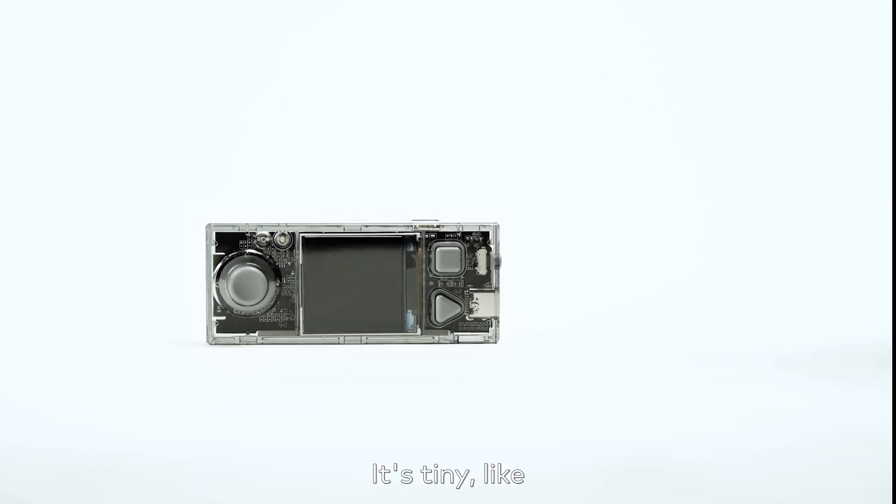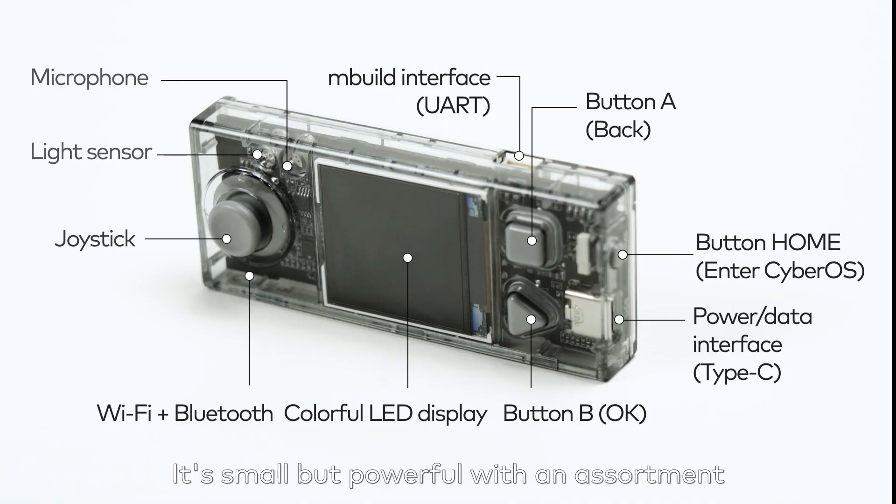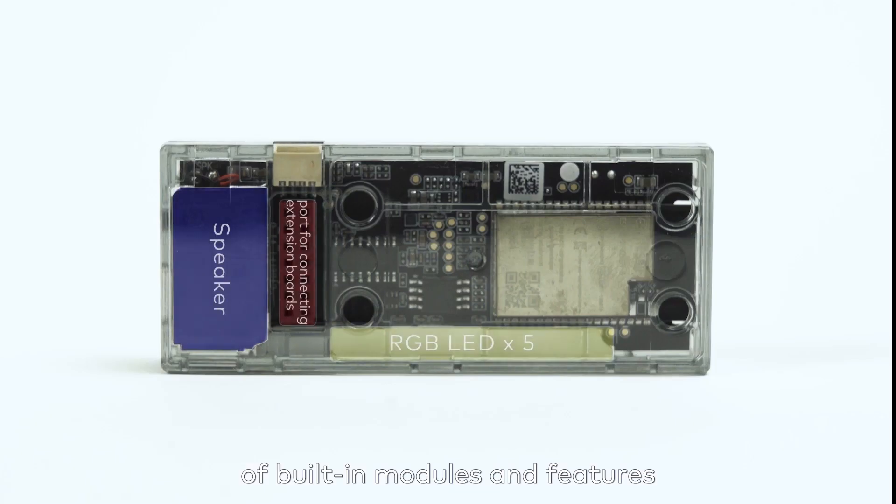It's tiny, but powerful with an assortment of built-in modules and features.